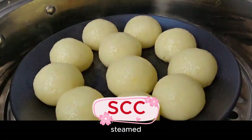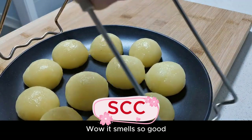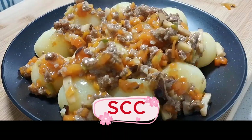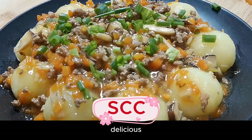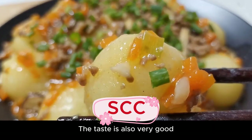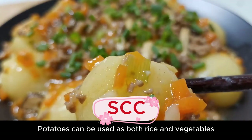Now our potato balls are steamed — take them out. Wow, it smells so good! We pour the fried sauce over the meatballs and sprinkle chopped green onion at the end. Delicious! Take a look at the special potato balls — they look very delicate.